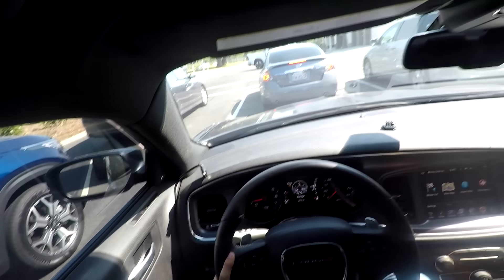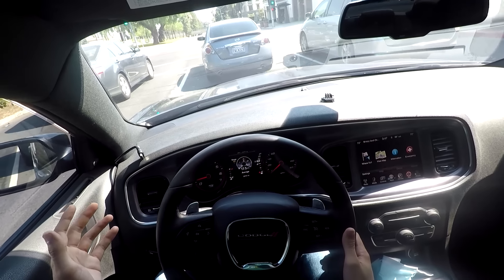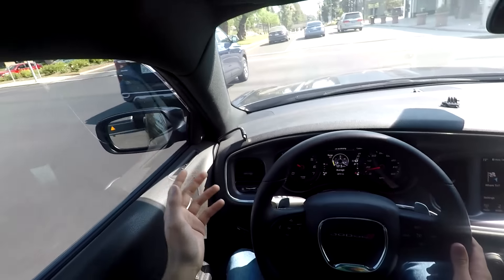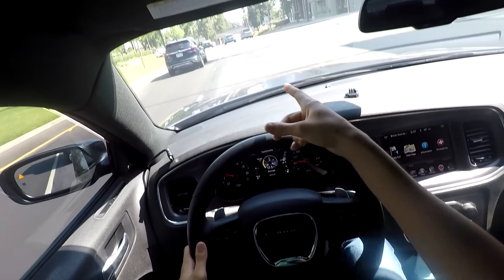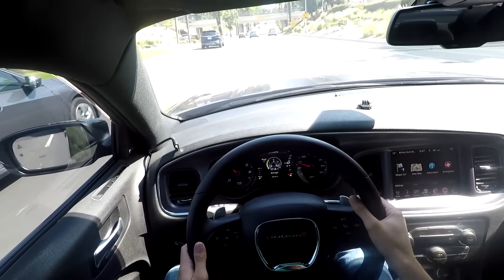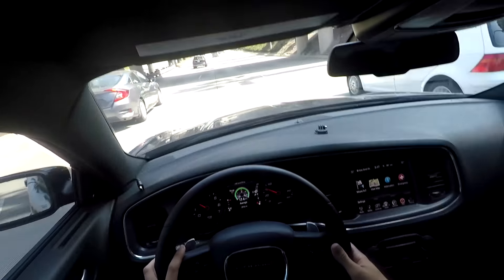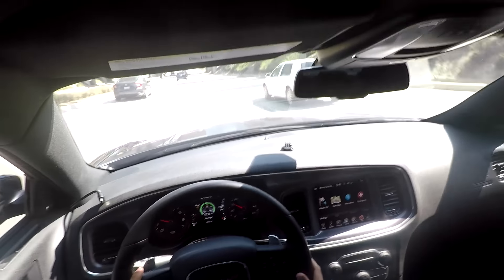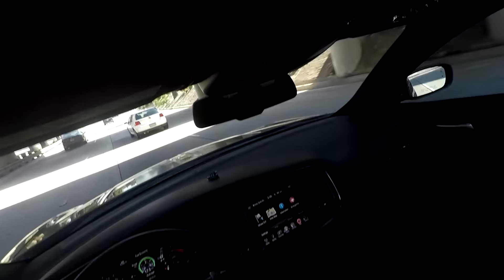I've put about 250 miles on the car. There's technically no break-in period for a hydraulic roller lifter camshaft according to Comp Cams. I have the Hellcat lifters on this thing. I went ahead and put 250 miles on it just to make sure before I really pushed too hard, but I have gotten on it a couple of times and I've put a bunch of stop-and-go miles on it so I could tell you guys how it drives.